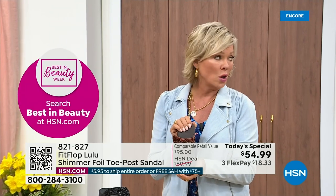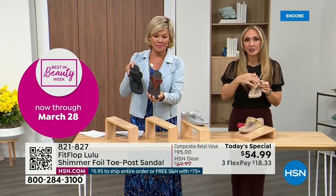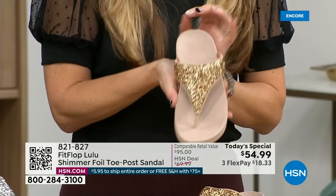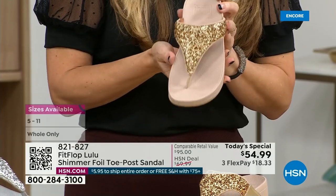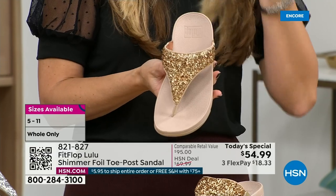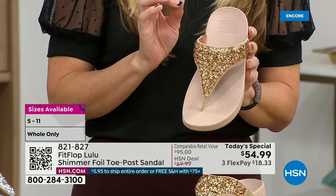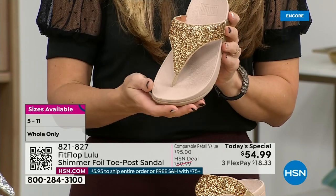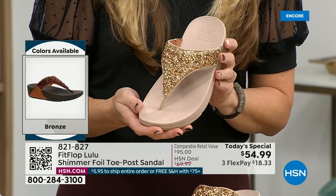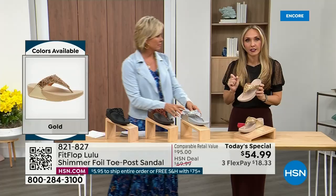Bronze is my favorite — it is so pretty. This foil and the glitter, there are different gauges. It's very multi-dimensional. So it's beautiful and shimmery, but it's not over the top. FitFlop does have some pairs that are razzle-dazzle, but this to me is a neutral with a little bit of pizzazz. You could dress this up or down. If you're a jeans and t-shirt girl, you put something like this on and it instantly elevates your look.